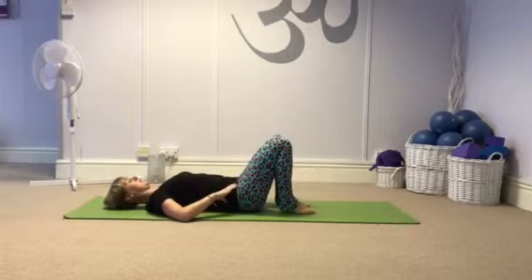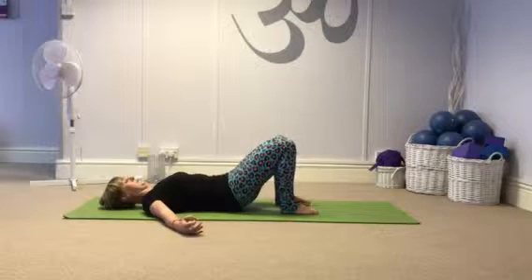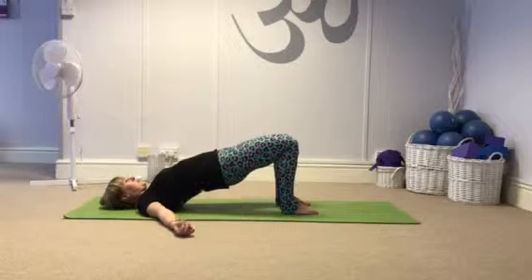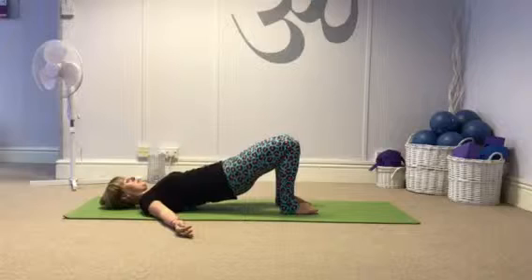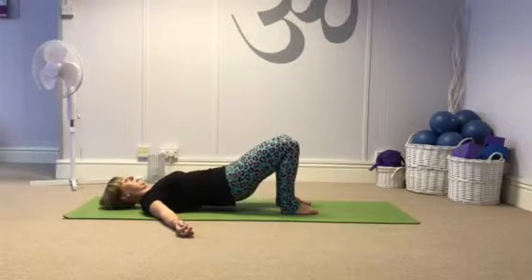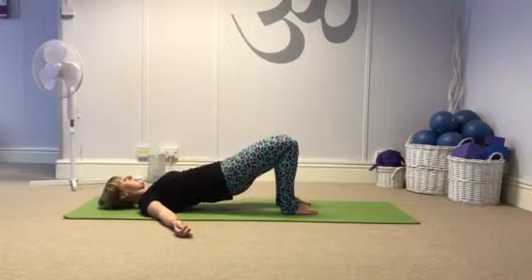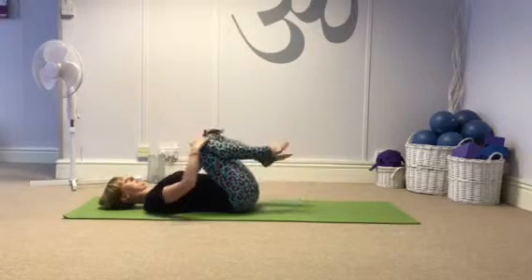Then both feet to the ground, hip distance apart. Tuck the pelvis backwards, lift your bum, and peel the spine off the mat. Get your hips up as high as you can, breathe in to hold at the top, then breathe out and roll back down as slowly as you can. Then go again — breathe out, hips up high, breathe in to hold, and breathe out, roll back down. And release.